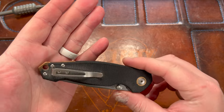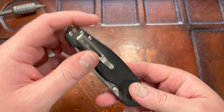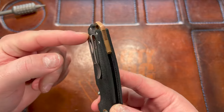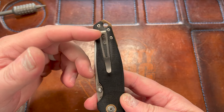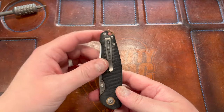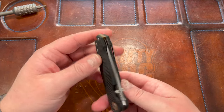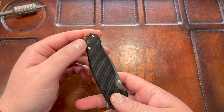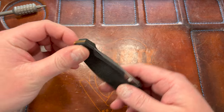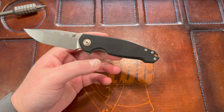It is a deep carry clip, but they didn't fully execute it — because they wanted a lanyard hole, they had to lower the clip all the way down and then did a fold-over clip, which just looks dumb at that position. It's also not reversible for no good reason; they could have done a wire clip and made it reversible, or moved it up higher. They should have gotten rid of the lanyard hole in my opinion.